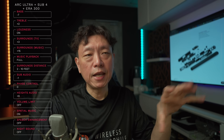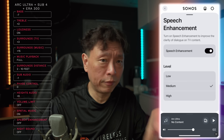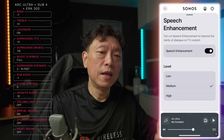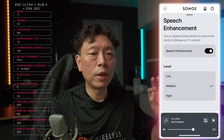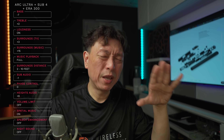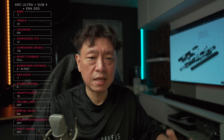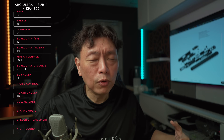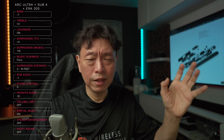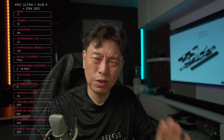Speech enhancement has changed for the Arc Ultra. Previously on older Sonos products it was just on or off, but for the Arc Ultra there are now three levels. I've turned it off because it significantly reduces volume from your entire soundtrack. My recommendation is to turn it off unless you need help with speech in older material — new Atmos mixes are all good for speech and you probably don't need it.